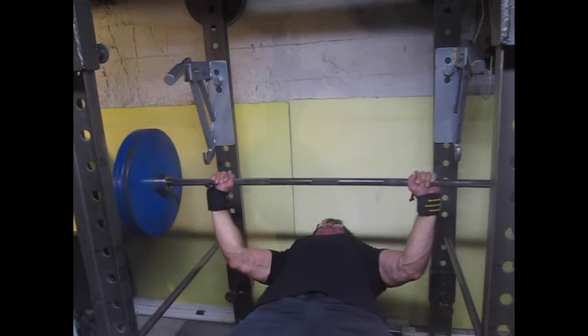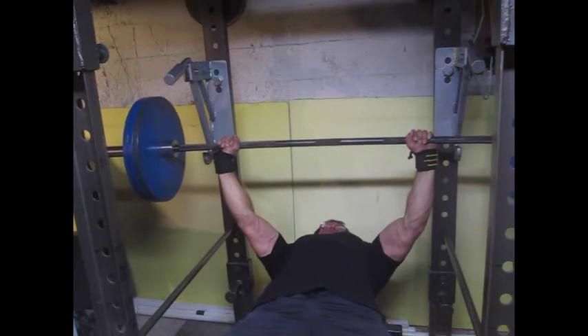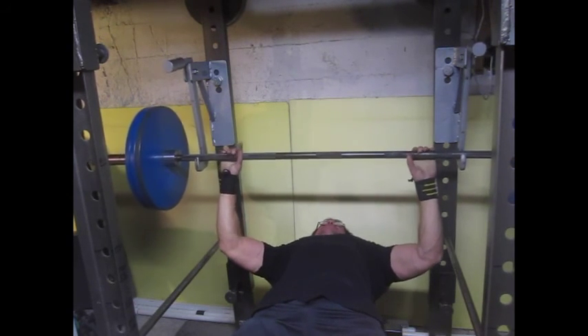This here is fairly lightweight because I do a little warm-up work ahead of this, since my shoulders aren't the best.